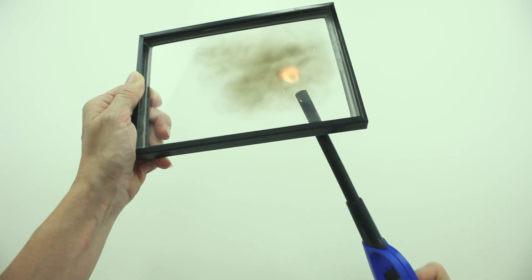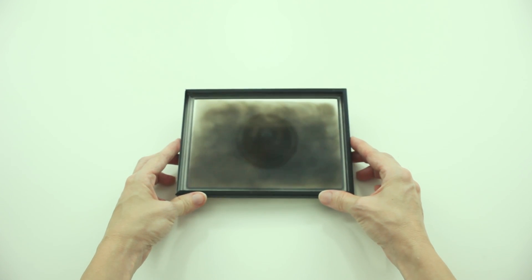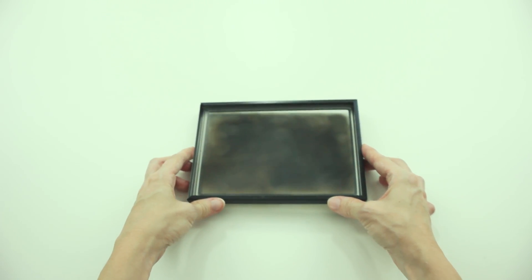I have not looked to see if there have been intensive studies on this method, so proceed at your own risk. I'm not going to be held liable for your safety — you can make your own decision on this one. However, I'll be staring at the eclipse with this method, and if it fails, we can be blind together.